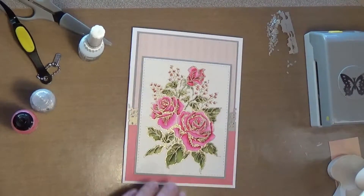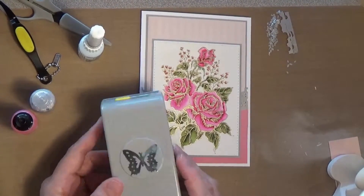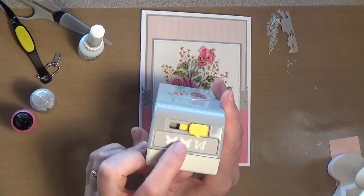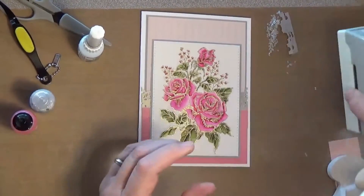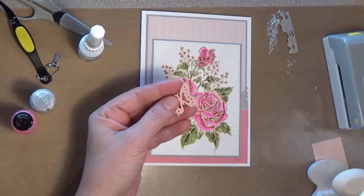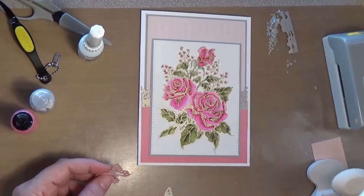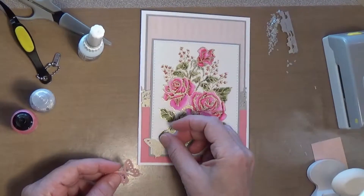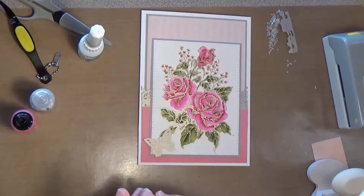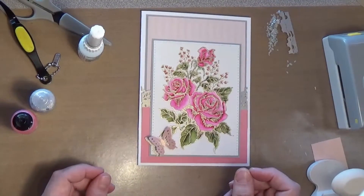Now I've got this butterfly punch by EK Tools, and this punch has three different settings: a solid, one with just a few holes cut around the edge, and one with a lot of detail cut out. I took the pink shimmer paper and cut the detail out, and with the gray shimmer paper I cut the middle one. I was thinking of using the gray one as like a shadow and then putting the pink one on top, bending the little wings so it looks dimensional — I think that'll be very pretty.